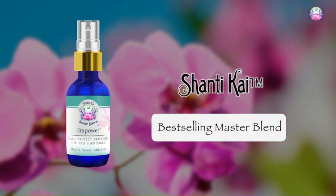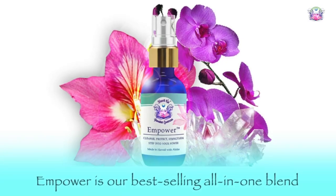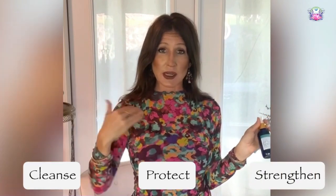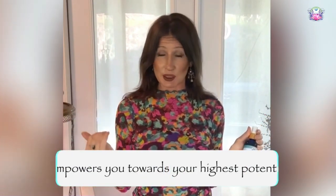Hi, this is Jamie from Shantikai with a quick tip for you on working with our Empower Master Essence. Empower is our best-selling all-in-one blend to cleanse, protect, and strengthen, and otherwise empower you towards your highest potential.